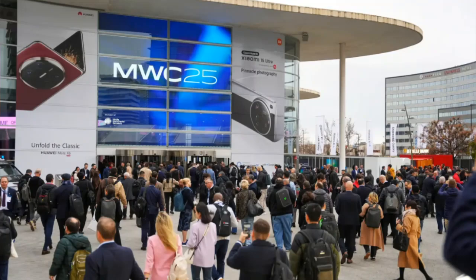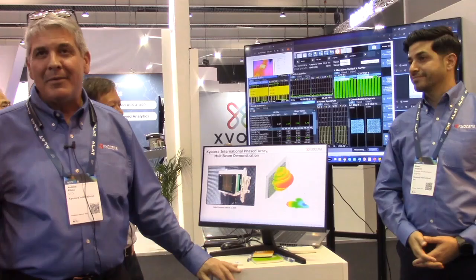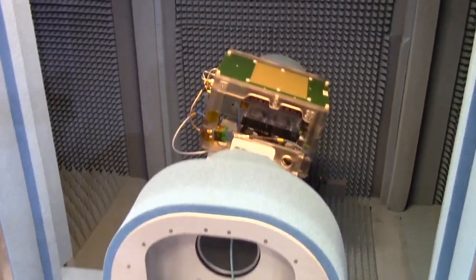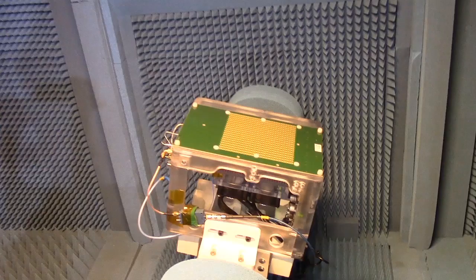Good afternoon, my name is Andrew Pallotto from Kyocera International in San Diego, and this is Sean Shadrock. Today we're going to be demonstrating the multi-beam capability of our phased array antenna that's been designed for base station applications.